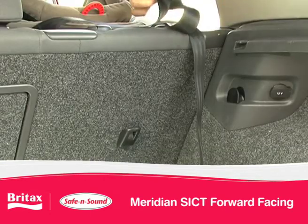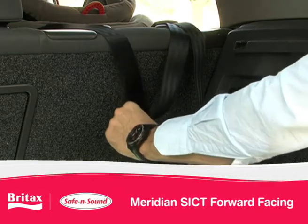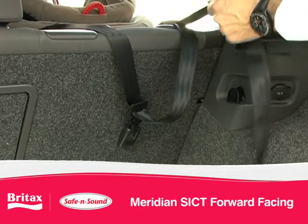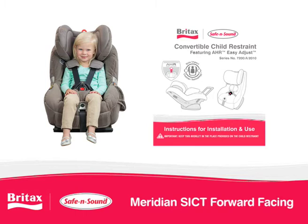Hook your tether attachment clip to the vehicle anchor point. Make sure there are no twists in the strap. Tighten the adjustable strap to remove slack. It is important not to over tighten or the base will lift off the seat. You are now ready to travel. Please refer to your instructions for further installation advice.